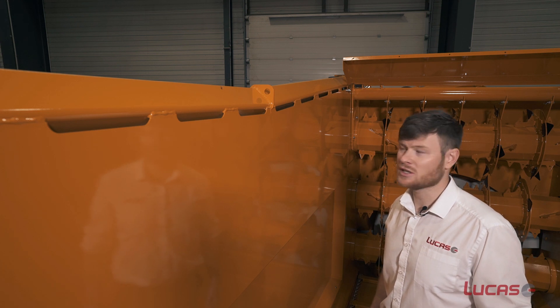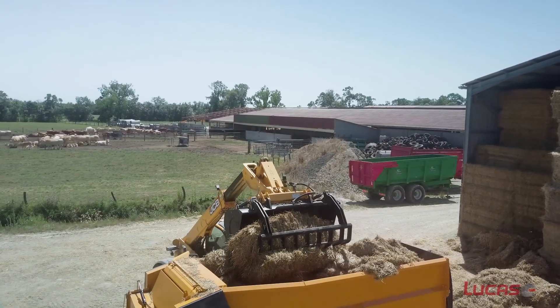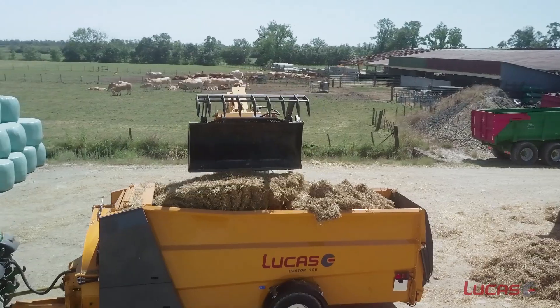Finally, while we're inside the machine, I want to point out the reinforced top. There's a welded box section to prevent damage to the top of the machine when loading overhead with a bucket or a bale spike.